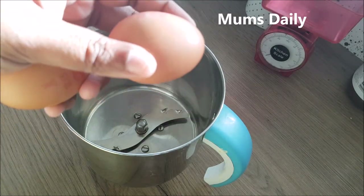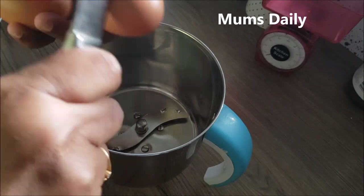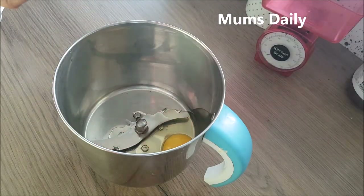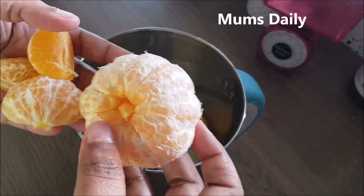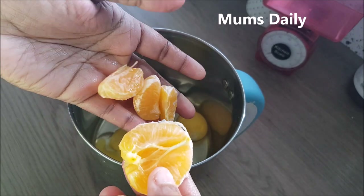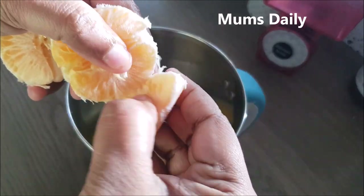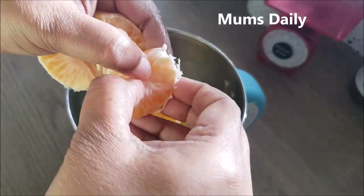Now I have two mugs. We need the nut on the side. Then we put the nut in the mixer. I add the nut and the orange — about 3 oranges of that size. You can use orange as I always show you.